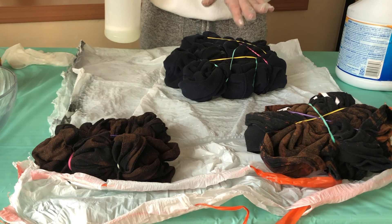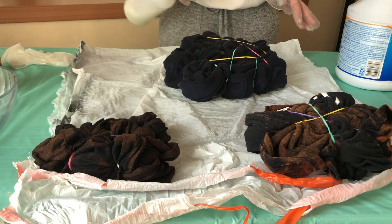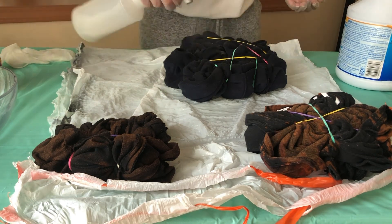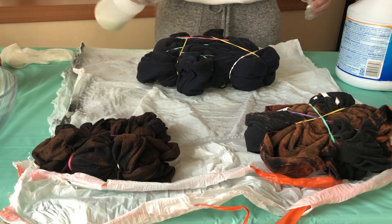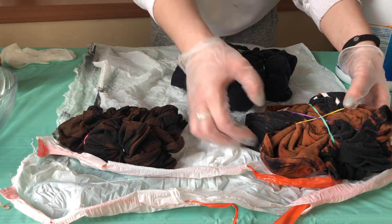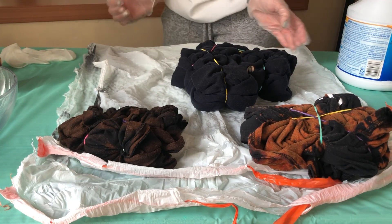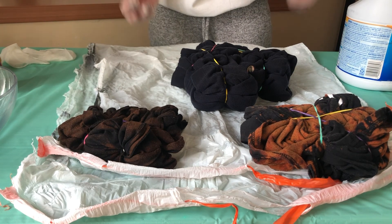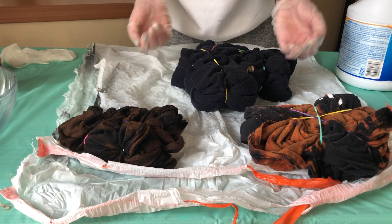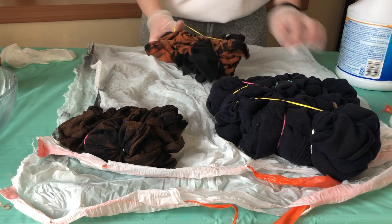I don't know if the camera is picking it up, but this is a navy sweatshirt as opposed to the two black ones. I'm really interested to see if it does something different, because obviously the black is going to turn orange — I'm not 100% sure what navy is going to do. All three of these have been sprayed. I'm going to let them sit. One turned very quickly and I'm psyched to open it, but I'll leave them for a few more minutes.